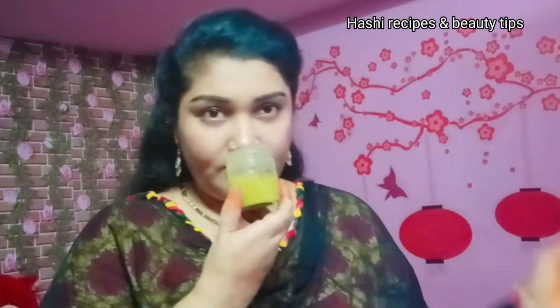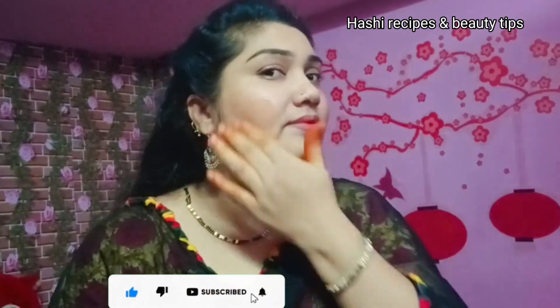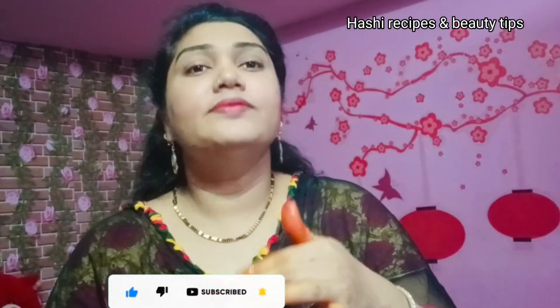Hello everyone, I am very excited today. Today we are going to make a night cream. It is not a face cream — it is clear and very useful.